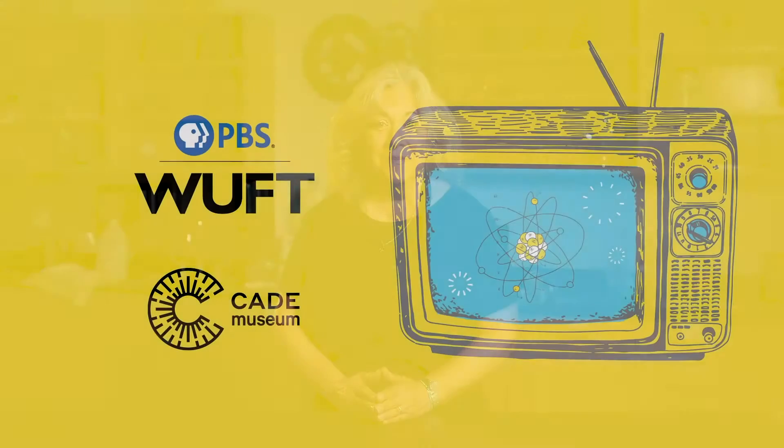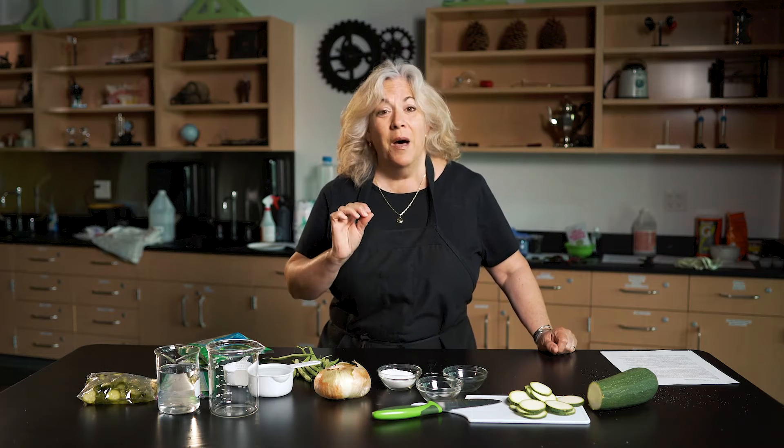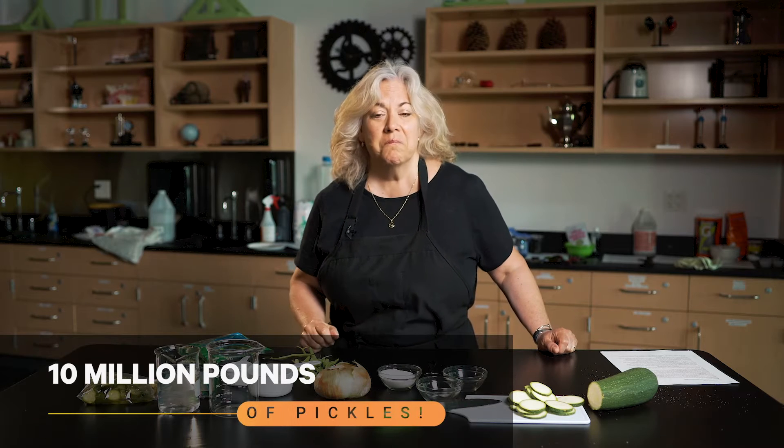Hi, I'm Patti. Welcome to WUFT and Cade Museum Summer Camp. How many of you like pickles? How many of you eat pickles? Did you know that in America in 2010, the Pickle Institute — yes, there is a place called the Pickle Institute — told us that America ate more than 10 million pounds of pickles? That means they figured out about 8 pounds per person. That's a lot of pickles.